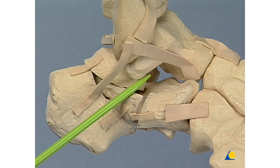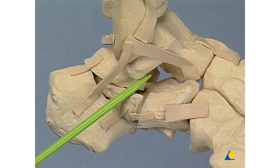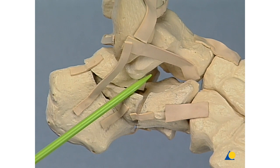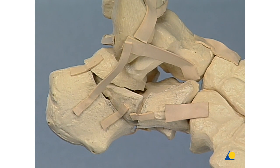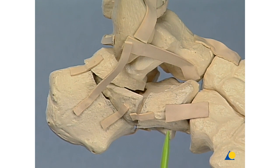The fourth is a medial joint-bearing fragment comprising part of the posterior facet in the sustentalculum of the tali. The fifth is an anterior lateral joint-bearing fragment of the calcaneal cuboid joint. And finally, the medial portion of the anterior calcaneal process, also joint-bearing corresponding to the calcaneal cuboid joint. This sixth one is also displaced.